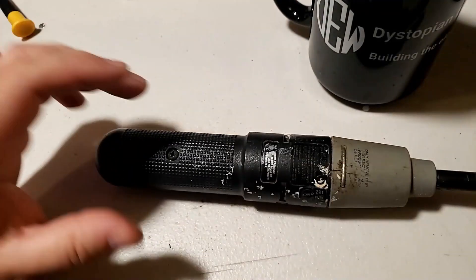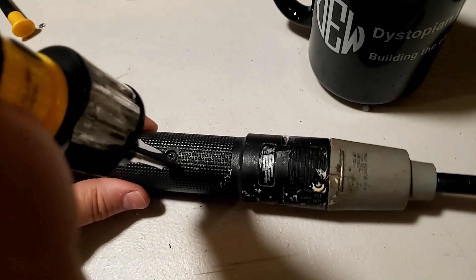I have this old electric screwdriver. It took a 3.6-volt NiCad battery. I'm going to open this up and see if we can replace the battery with one of the batteries we pulled out of the vapes and get it working again.